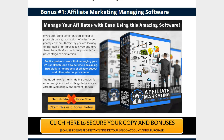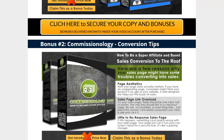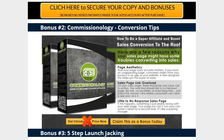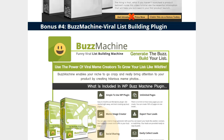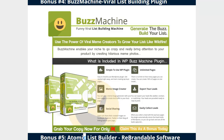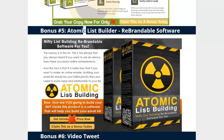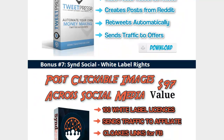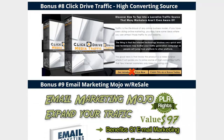You've got conversion tips to show you how to make your sales pages work better, Buzz Machine software for viral meme creation and lead generation through social media, and Click Drive for media traffic. There's a lot of serious affiliate-related stuff — some cool bonuses in there, like Backlinks Warrior.